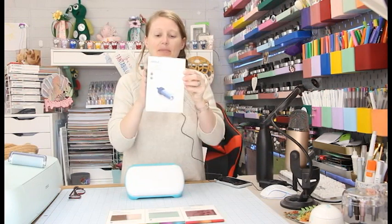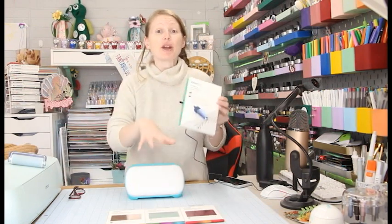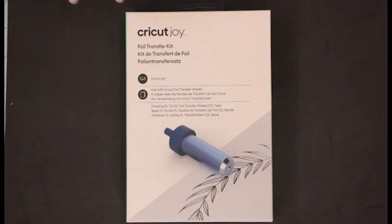We're also going to do a quick design in Design Space on the desktop, and then the next video will look at the Cricut foil transfer kit for Joy in the Joy app. Just to start by saying that Cricut have sent me the foil transfer kit for Joy; however, the Joy that I'm using today I purchased myself. They did send me one but the little monsters use that one, so I purchased my own so that any reviews I do are my own opinions. The foil sets are also ones I've purchased, but they did very kindly send me the kit.